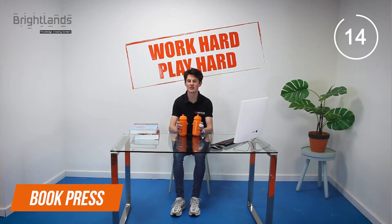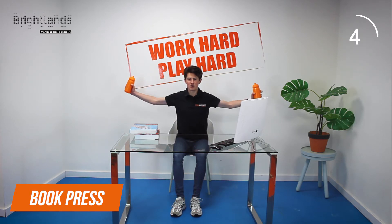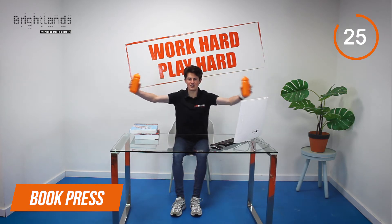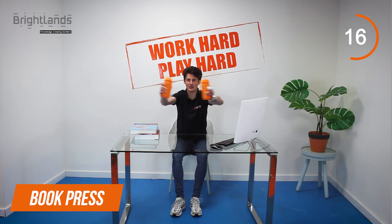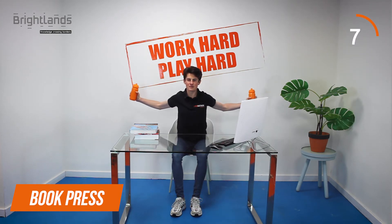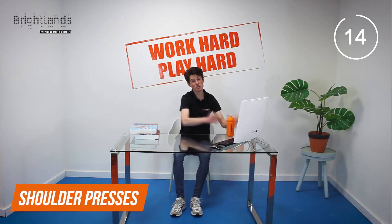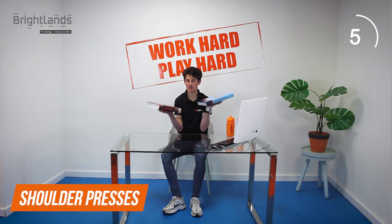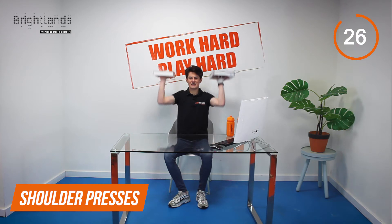Okay, a bit of rest — 15 seconds. We're going through to the next exercise. Still using your water bottles: in preparation, hold your arms to the side. We're going to do a clap exercise — we call this the chest flies. This is especially good for your chest muscles. Why do push-ups if you can do it with your water bottles? We call this a superset — you don't get much rest, but that makes you feel even more energized. Let's go, 30 seconds for each exercise.